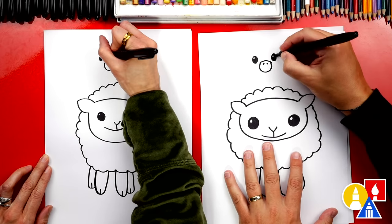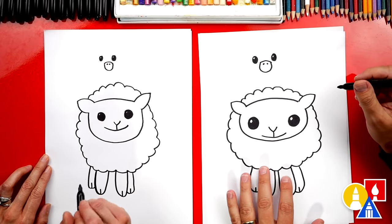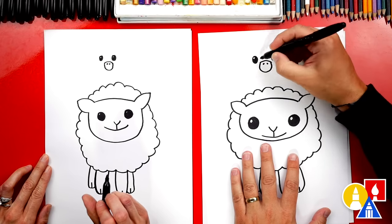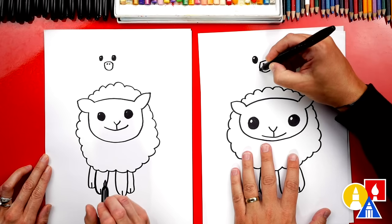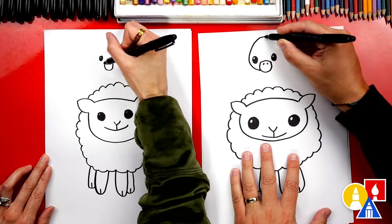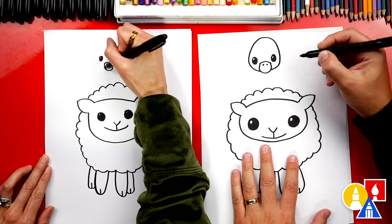Anytime we go too fast or our art friends need extra time, they can pause the video. Now let's draw our baby duckling's head. We're going to start here on the beak and we're going to draw a curve that comes around like this. We can go up kind of high and then come back down and connect to the beak on the other side.